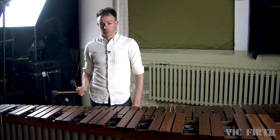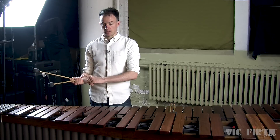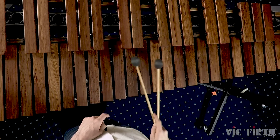With the Burton grip or cross grip, use your middle finger, ring finger, and pinky finger to change the position of the inside mallet and therefore the interval.